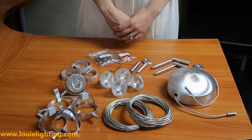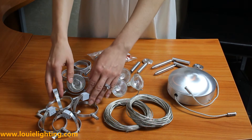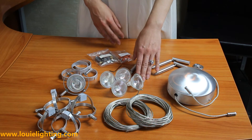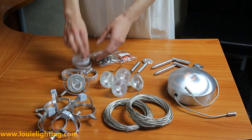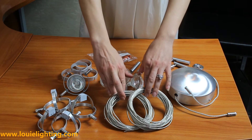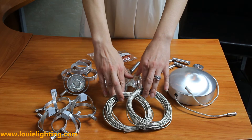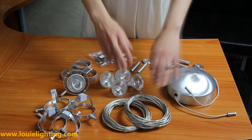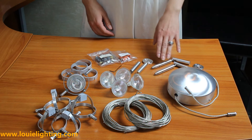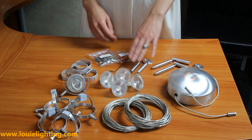The kit contains 5 matte nickel adjustable fixture heads, 5 20-watt MR16 halogen bulbs, and 5 snap rings, 2 pre-cut 20-foot pieces of cable that can be cut additionally in the field, 1 100-watt electronic transformer canopy, 2 turnbuckles, 2 mounting posts, and 1 packet of mounting hardware.